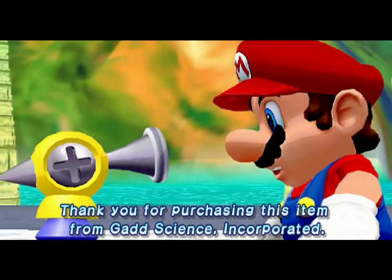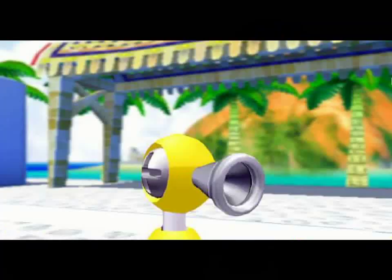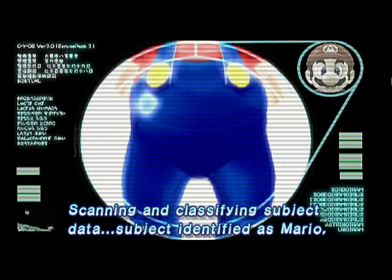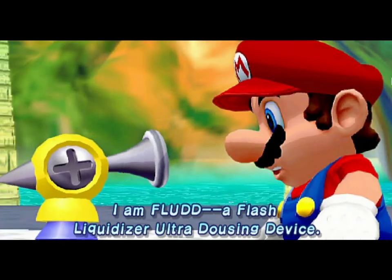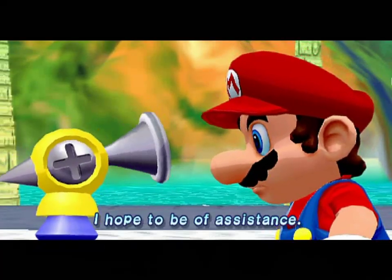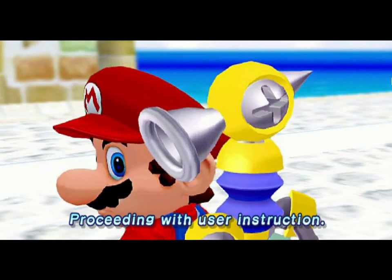Power-up complete. Thank you for purchasing this item from AdScience Incorporated. Preparing to register customer information. Scanning and classifying subject data. Subject identified as Mario, resident of the Mushroom Kingdom. Data storage complete. I am Flood, a flash liquidizer or a dousing device. I hope to be of assistance. Proceeding with user instruction.